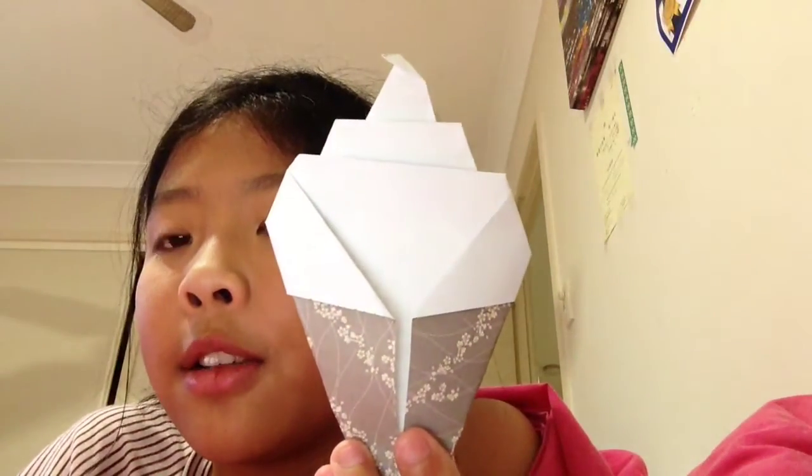And the third one is an ice cream cone. I love it so much — it looks a lot like an ice cream cone.